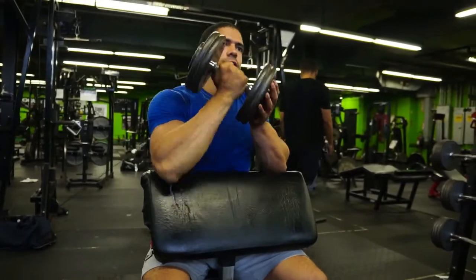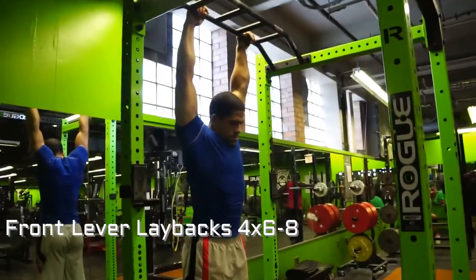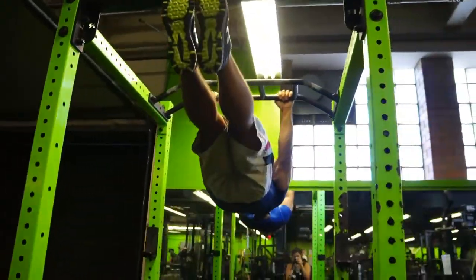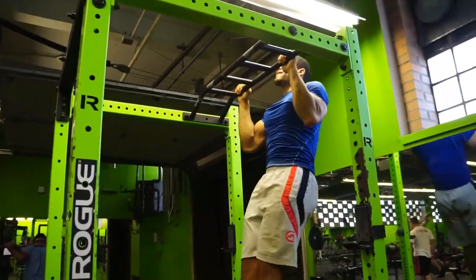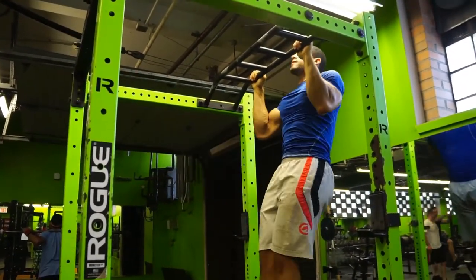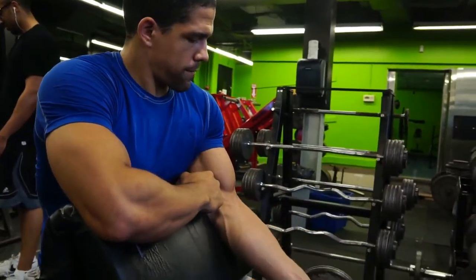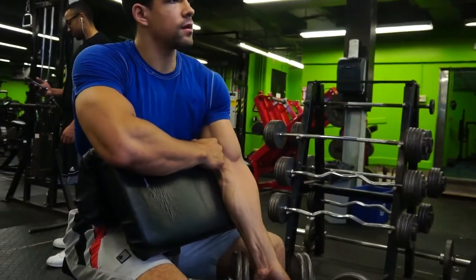This is the front lever exercise — I don't really know the proper name for it so I just call them lay backs. If anybody knows the proper name, feel free to say so in the comments below. I'm trying to keep my body from the shoulders to feet in a straight line and hold that line as tight as possible. Once I felt like my hips were starting to pike, I just stopped the set there.